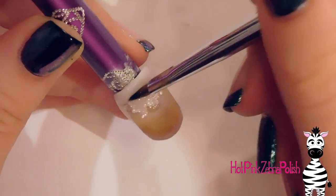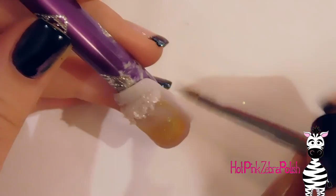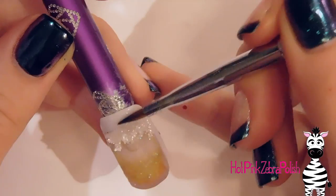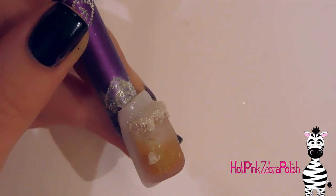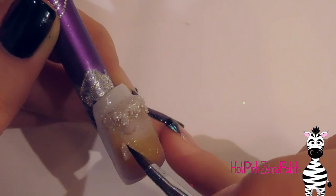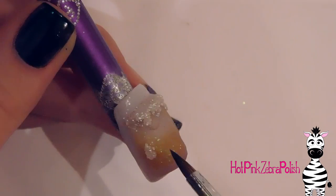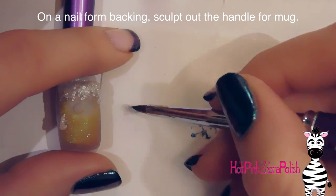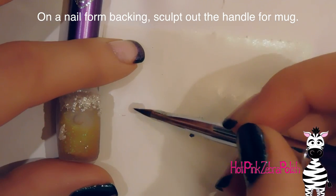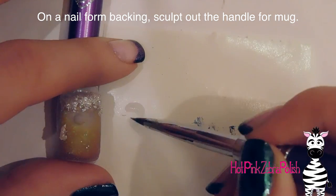If you don't have that satiny glitter — which is quite unusual and not seen very often — you could take a bead of white acrylic and a bead of clear acrylic, swirl them together a little bit, and apply that instead. That would look really good. Or just use a white silvery glitter even if it's not the same satiny effect — it would still look fantastic. Note that white glitter tends to become clear once mixed with a wet product, so keep that in mind.